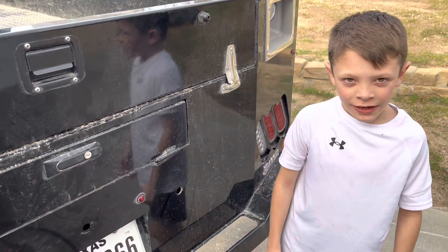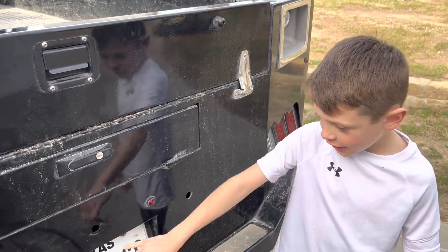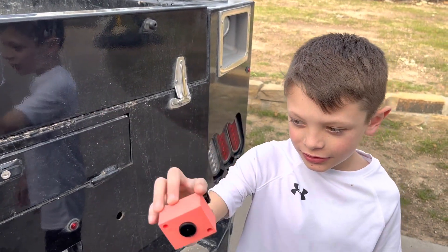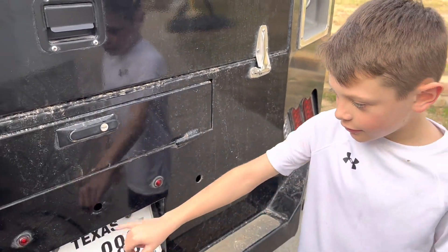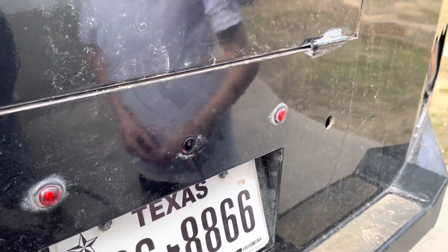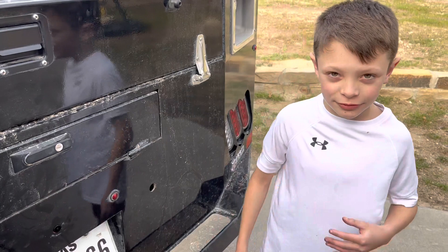Hi guys, it's me Jackson. Teddy's dad, my friend, asked for a little case for his camera, which is this. So the camera would pop in and he'd screw it onto his truck, and it would be like that. This one is just the prototype, so it's not as hard as the other one. This was only 10% infill, but the other one is going to be like 40 or 50% infill.